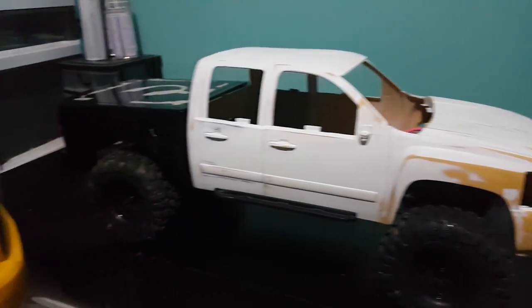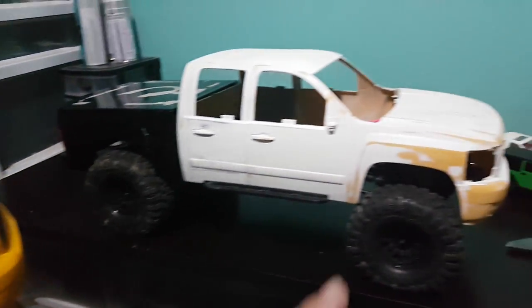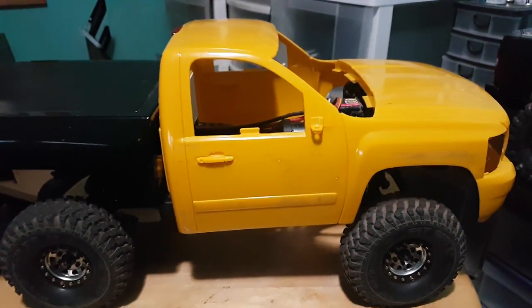What's going on guys, it's Tim from 12WheelMods. I'm just doing another updated video on my TRX4 project crew cab and my regular cab truck. Let's talk about the regular cab first before we get back to the crew cab.